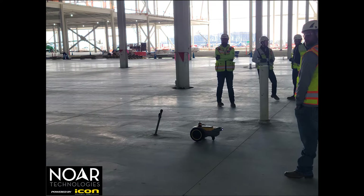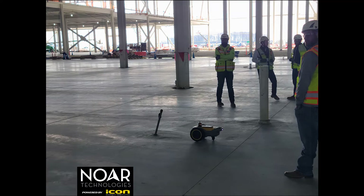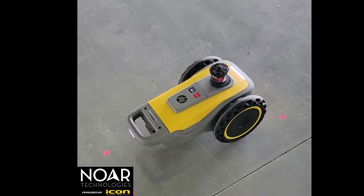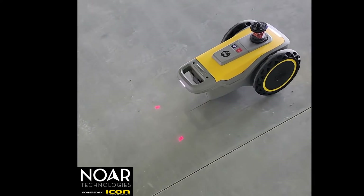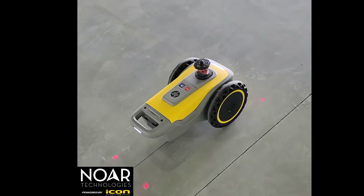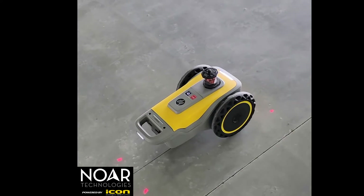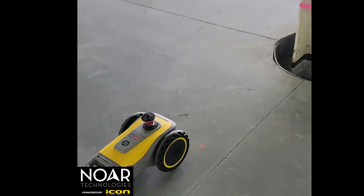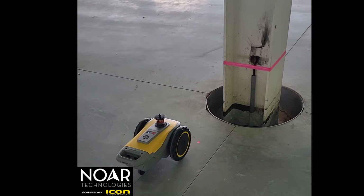Hi, this is Jason Culp with Nord Technologies and I just wanted to do a little bit of simulation here with you regarding the printer. Yesterday we got to go out to a site in Ohio with a client of ours that recently bought five of the HP printers. We had a perfect opportunity to lay out on a nice clean floor in a very large factory.